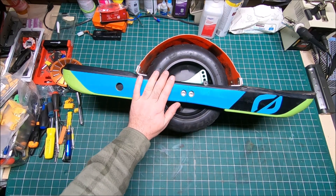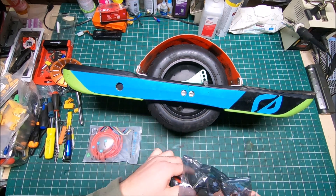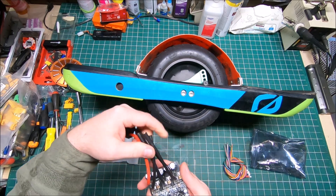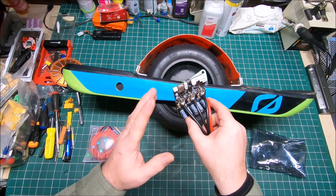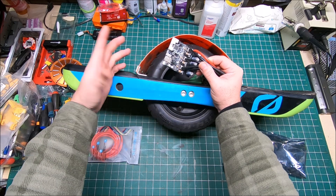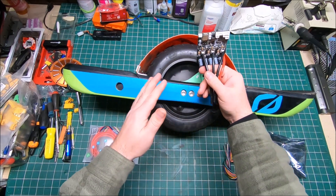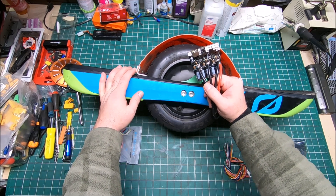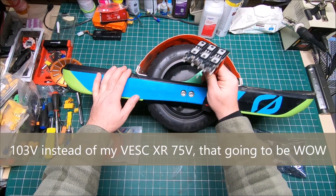Now it's time to fix that situation. I already bought some heavy-duty cables, and here is the main brain going on this board — the Tronics 250r. It's basically the same as the Little Fucker 3.1, designed by the same guy, just with much heavier-duty MOSFETs and higher voltage. The Little Fucker goes up to 20s, but this one can handle up to 24s, which is 103 volts.